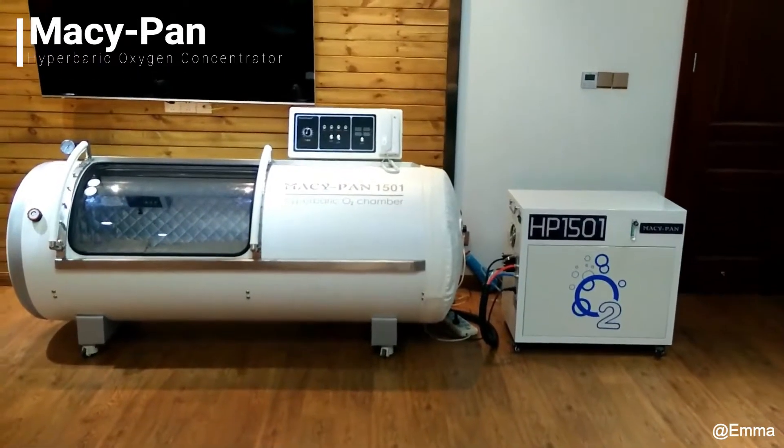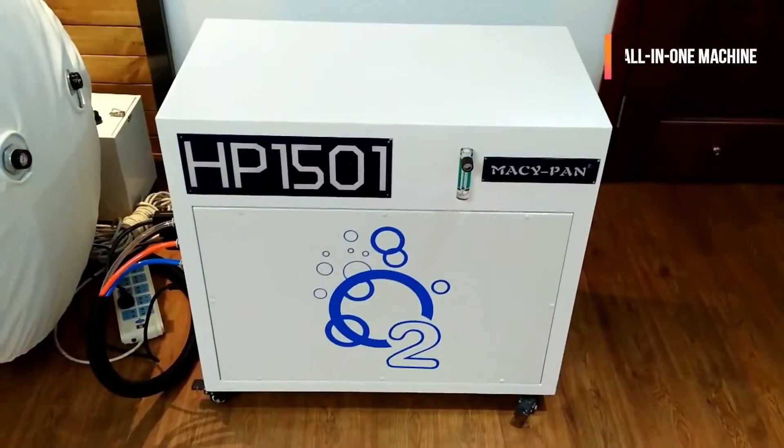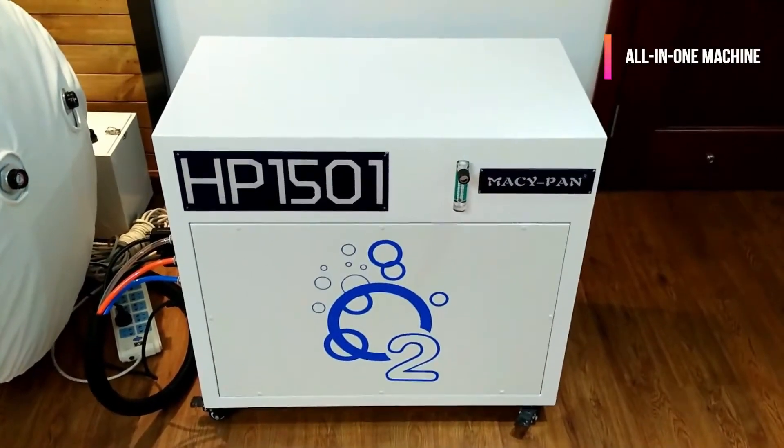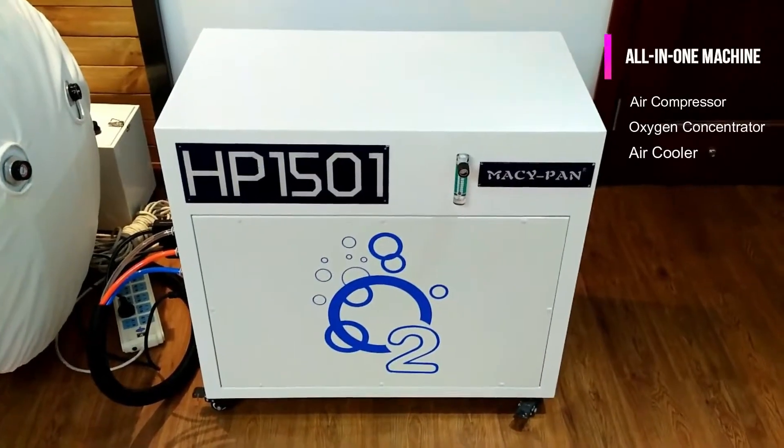This is HP150175. This is an all-in-one machine. It contains an air compressor, oxygen concentrator, and air cooler.